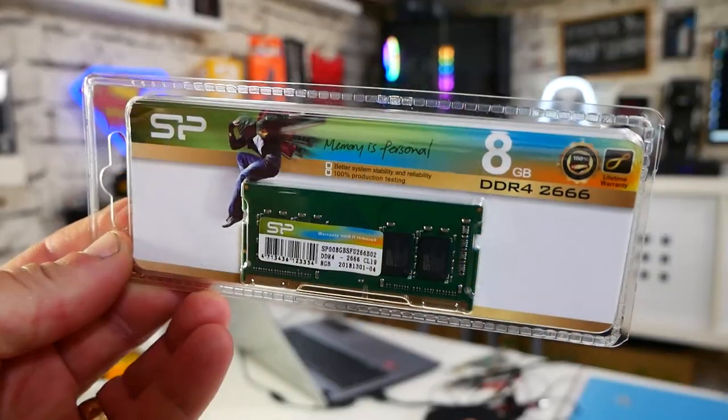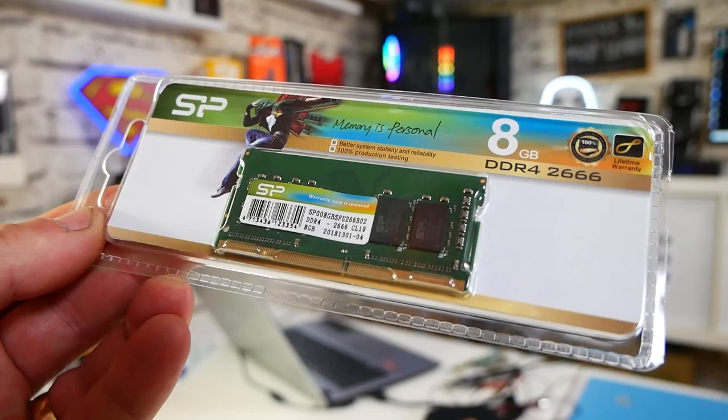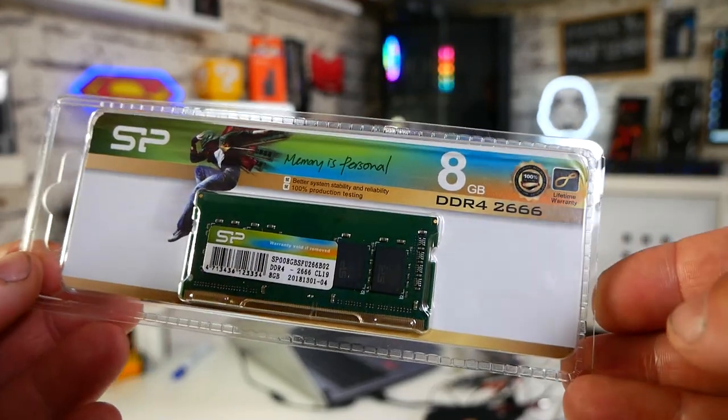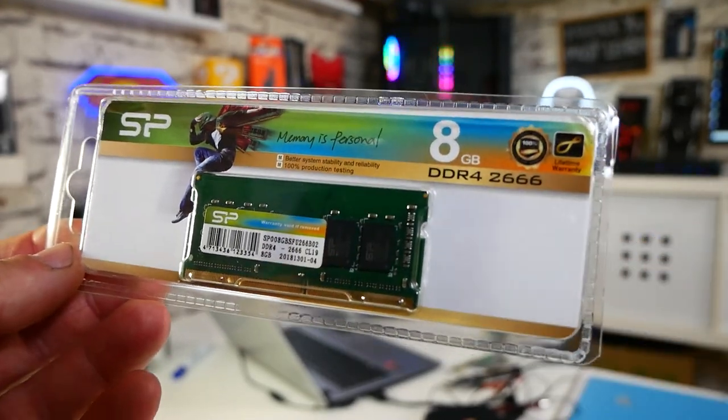In today's video we're going to be upgrading the RAM in our Acer A515-43, part of the Aspire range. We get this question often in the comments because it's a really popular model. They quite often sell it with only 4 gigs or 8 gigs of RAM, and really for Windows these days, 16 gigabytes is where you want to be aiming for. We reached out to Silicon Power and they sent us a 16GB kit — two 8GB sticks, DDR4-2666 — perfect for this device. I'll show you how to strip it down, install the RAM, and do some testing to see if there are any improvements.